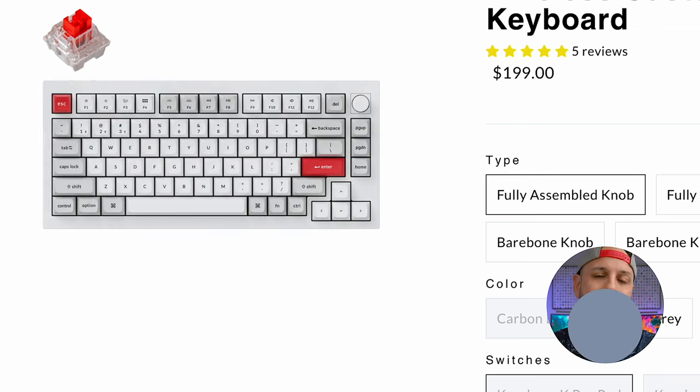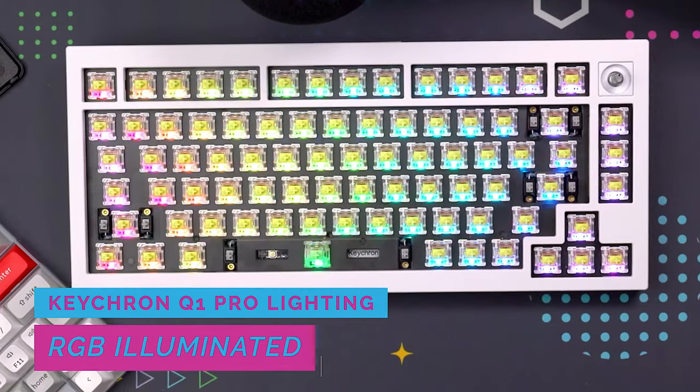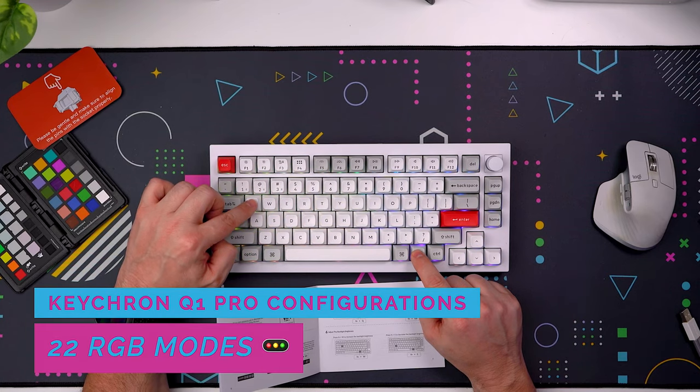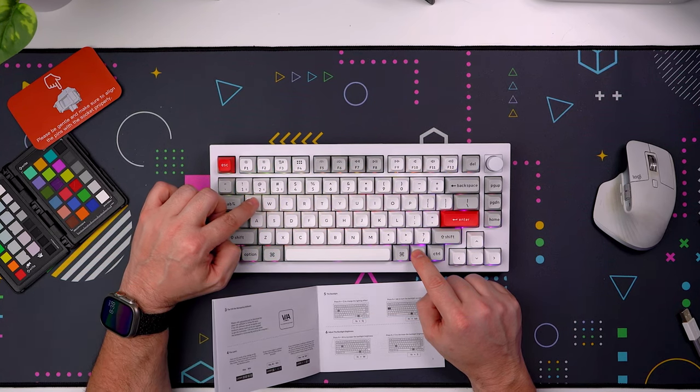Let me know what your favorite color is down in the comments below. The Q1 Pro is RGB illuminated and those RGBs are south facing, which means they face the user, giving a very pleasing experience when looking at the keyboard from close or at a distance. You can configure the RGB lighting modes by pressing Function plus the Q button and can further change the hue, saturation, brightness, and even the speed of the RGBs.